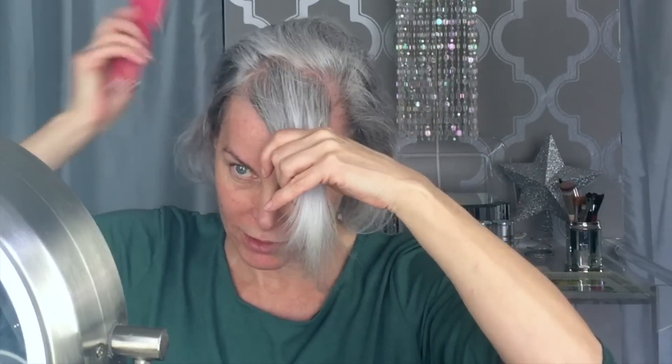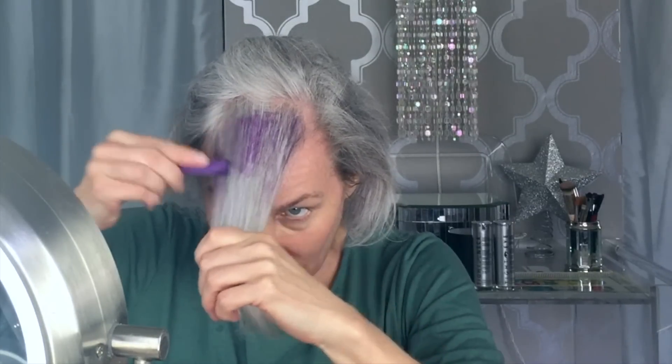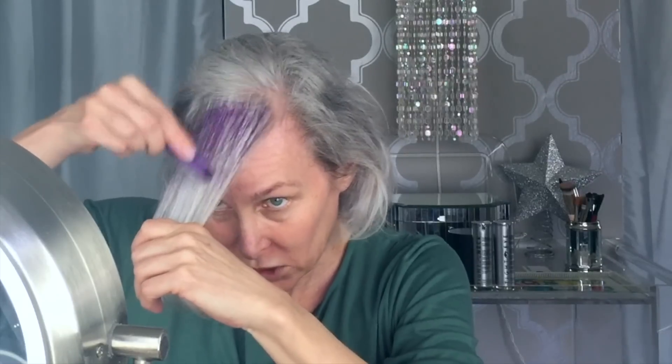I wanted to try some different things. I want a little less purple — I don't want it to be quite so purpley and grapey this time. I'd like to put the chalk into water. I'm working on the back side of the hair first, because the purple won't show as much on this side.